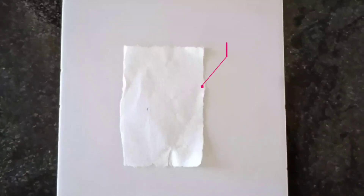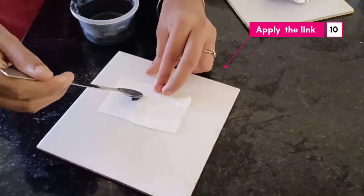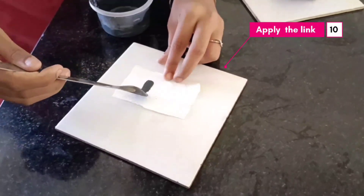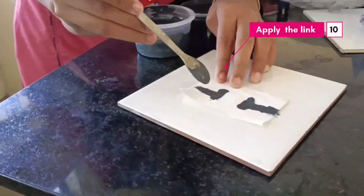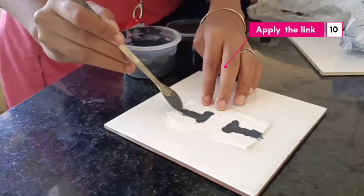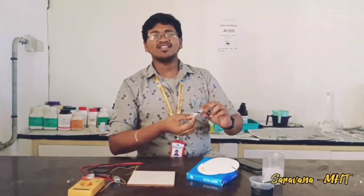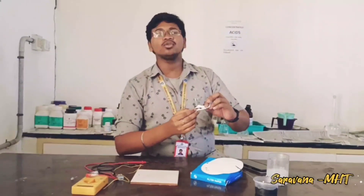The paper was dried very well. Let's paint the ink on this dried cellulose paper. Our paper battery was ready. After the process, we have successfully painted the anode and cathode ink into the paper.